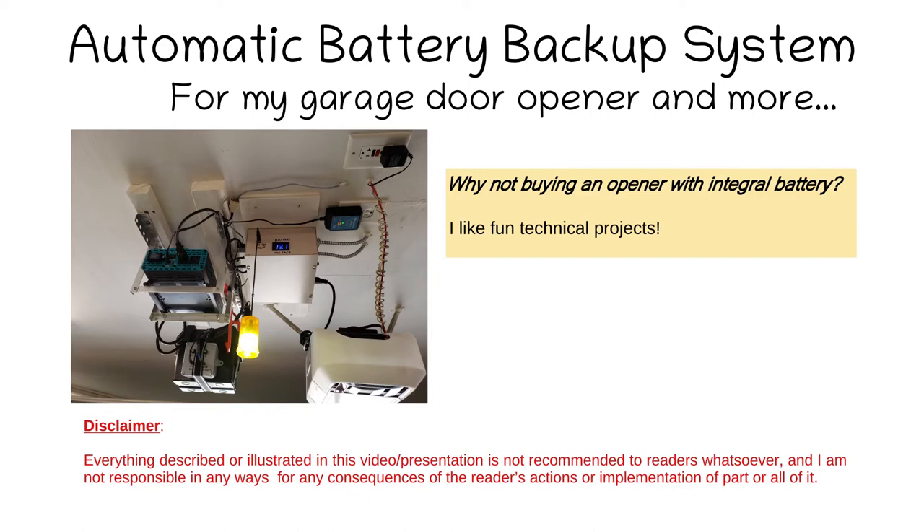Your first reaction would probably be: why did I not replace my garage door opener with one that has a battery built in? Well, first, why would I get rid of a perfectly good modern garage door opener? And secondly, I looked at how these battery backup systems are designed inside garage door openers and I didn't like them — they are cheap, the battery is very small, and in many cases after a few years the power goes off and the battery is dead or the unit has failed. So I thought this would be a fun project to design something more reliable, much more powerful, and capable of powering other devices. Yeah, it's an overkill, but I like fun projects.